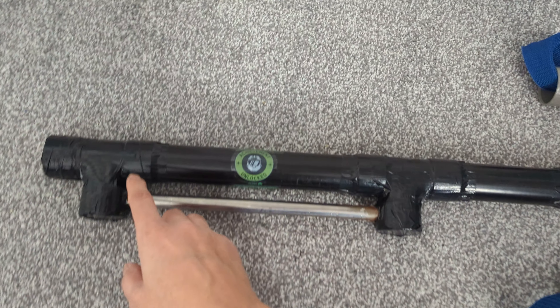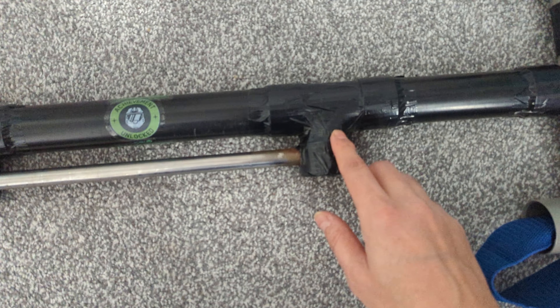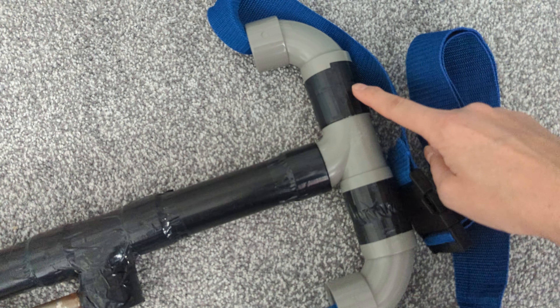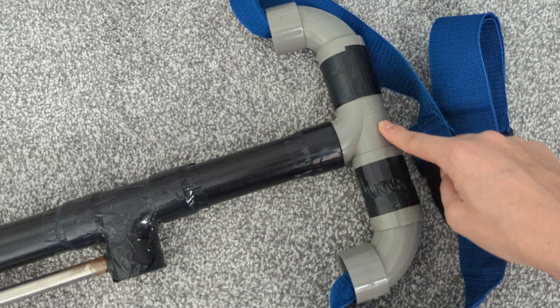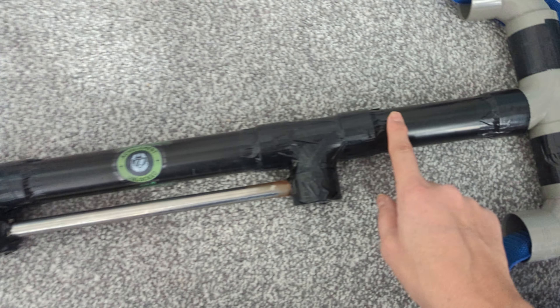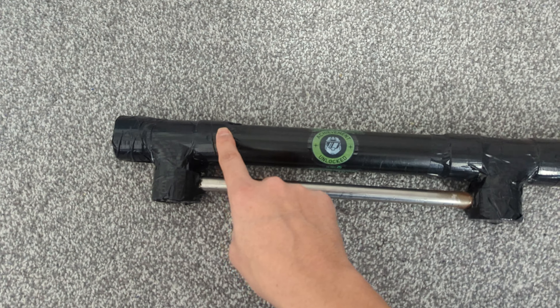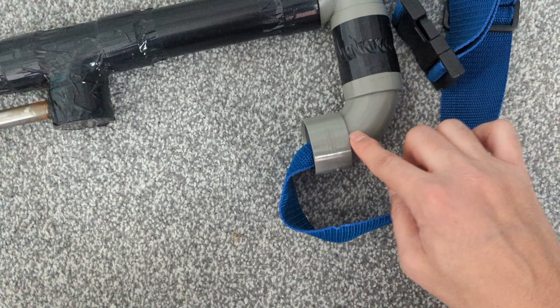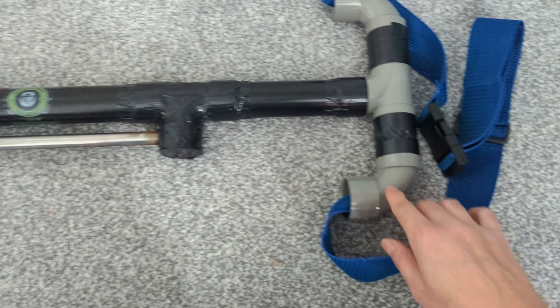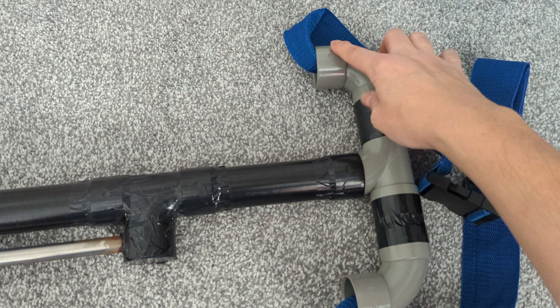I've covered it now with some tape, but it's a T-shape — one, two, one — that's three pieces, all 40 millimeter diameter. There's a long tube as well which I cut into two pieces: this part is 30 centimeters, this one is about 16-17 centimeters, and then two little 90-degree tubes as well, so it's all 40 mil.